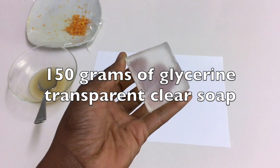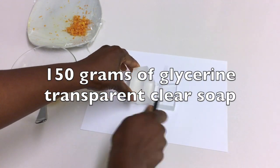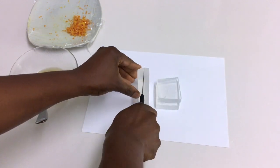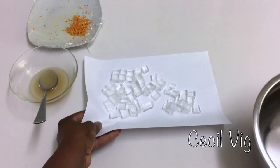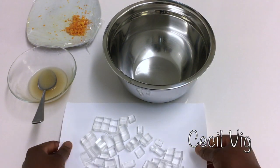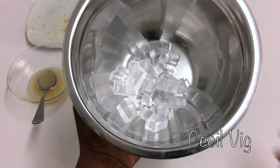I now take 150 grams of glycerin transparent clear soap, cut into cubes. Then I put the cubes in a bowl and melt using the double boil method.